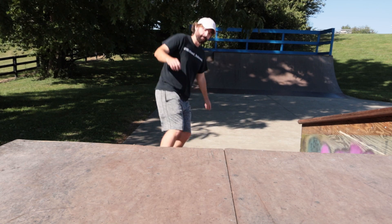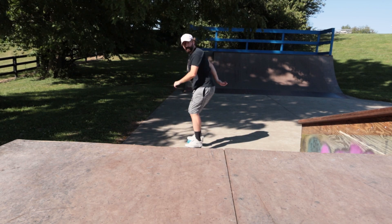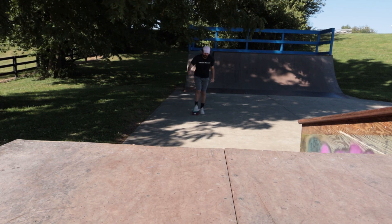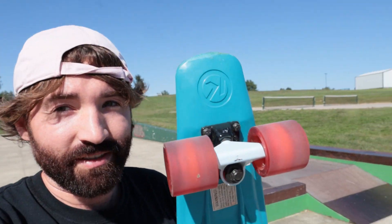So I got the axle stall but I'm honestly too scared to rock to fakie in that mini ramp with that board, so I'm gonna move over here to this little thing and try to do some tricks on that. The main reason why the rock to fakie is so scary on this thing is because the tail is really flexy — it's not like a stiff tail. So when I push on it the board doesn't respond quickly, it's just really soggy.